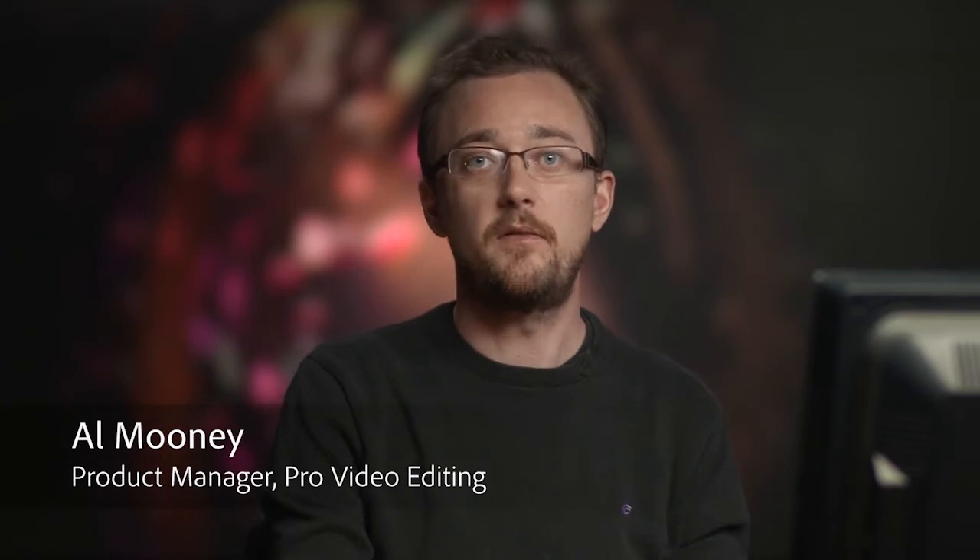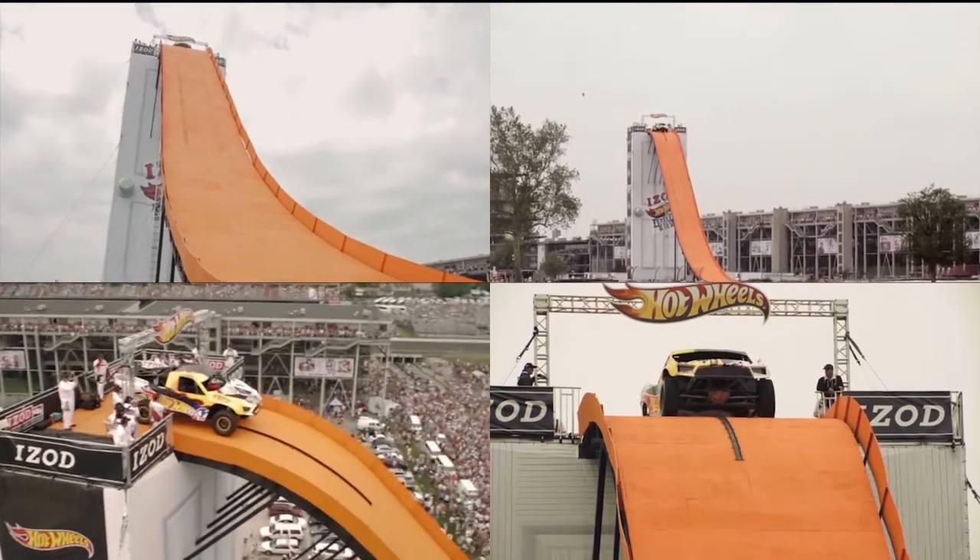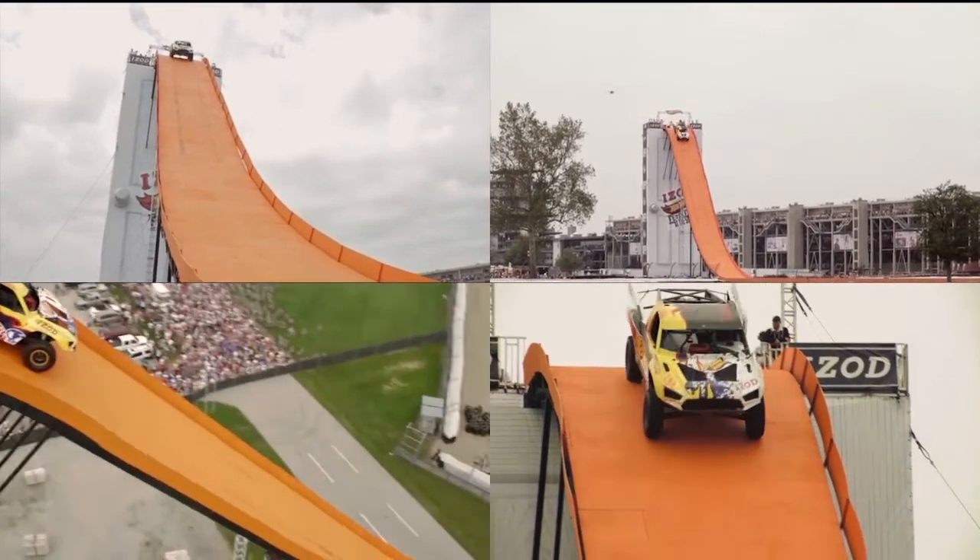Let's go ahead and look at another one of the big editing features we've added to Premiere Pro CS6. Just have a quick look at this sequence. What we're working with here is four tiled pieces of video playing back at the same time, showing that amazing jump.